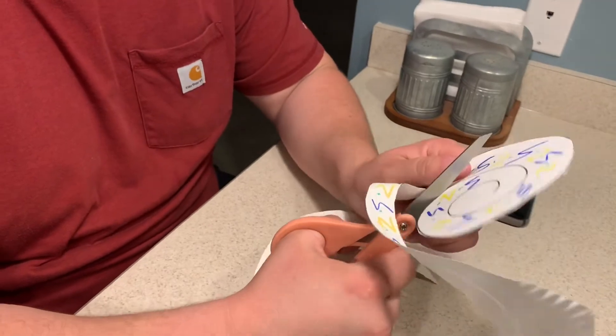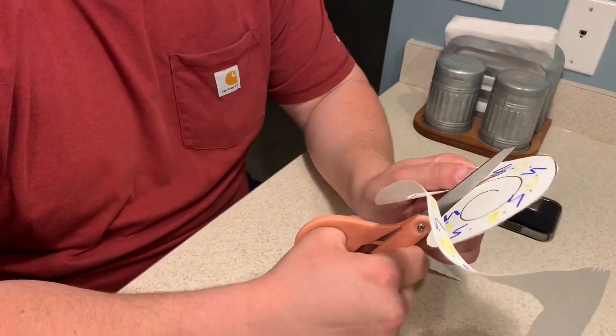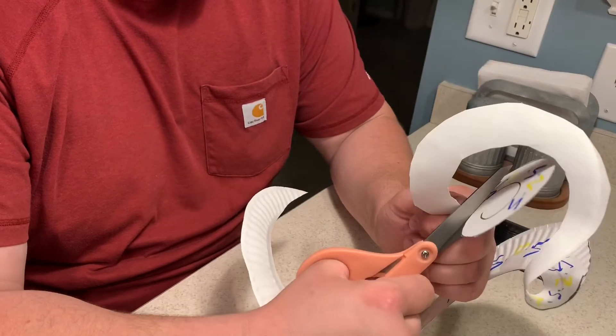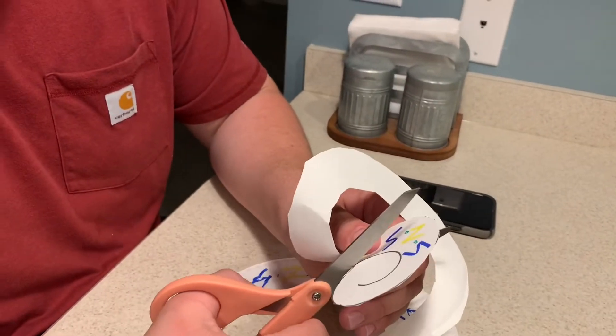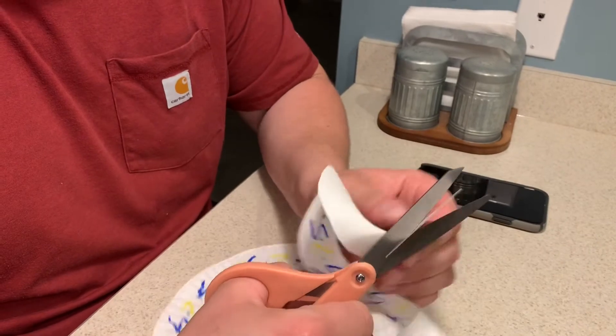If you cut a little bit on one side of the line or the other that's okay, because snakes aren't perfectly shaped — just like everyone else. Now look, when we get up here close to the head we want to make sure that we don't cut into it. We want to leave that part so we can do our eyes and our tongue. My snake got curled up on me.